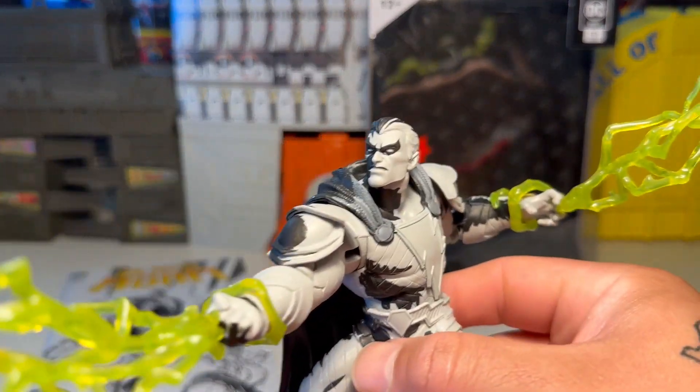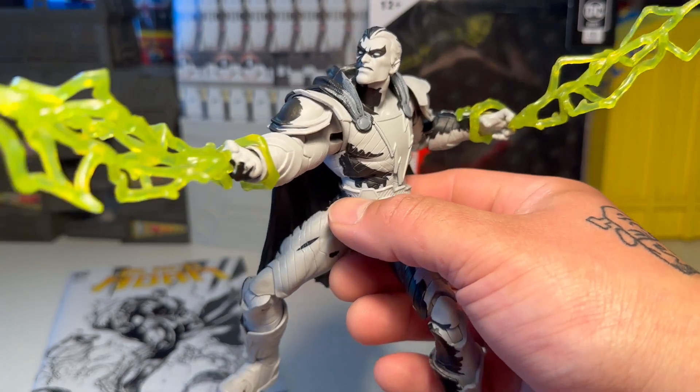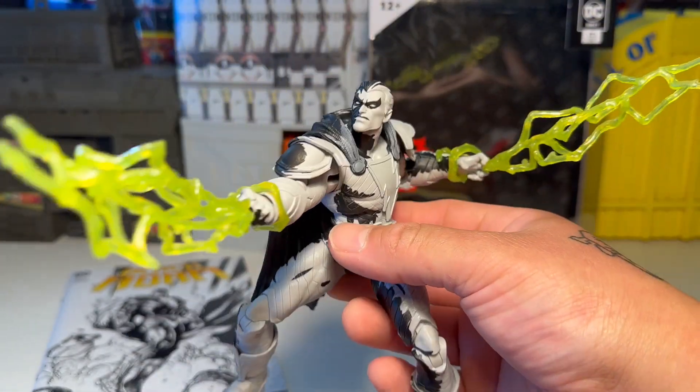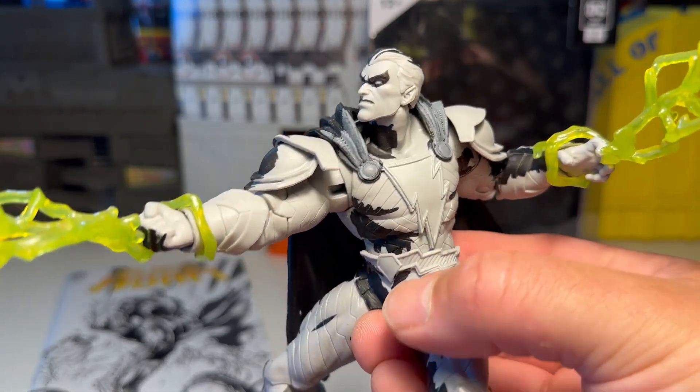He's already got him posed up for you — he's freaking cool. The face sculpt is awesome, the electricity is cool, the effects are awesome, and you can pose the crap out of him. I already have him in a pose and we're going to leave him at that. The articulation on this figure is really, really great.